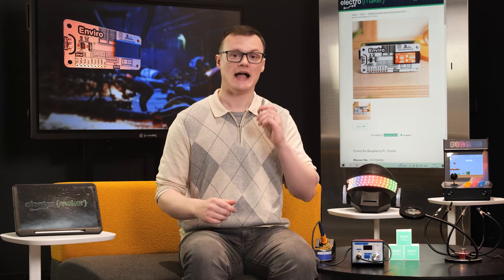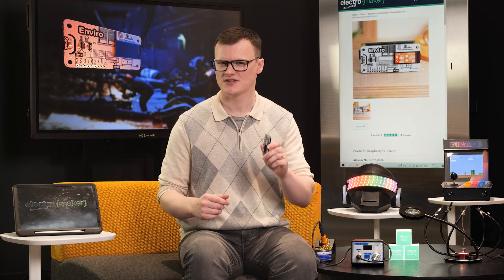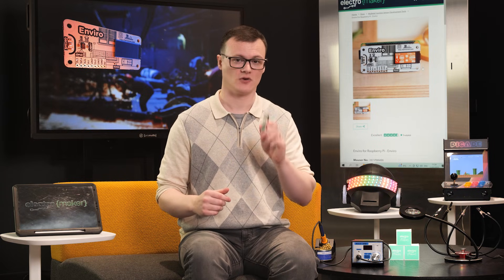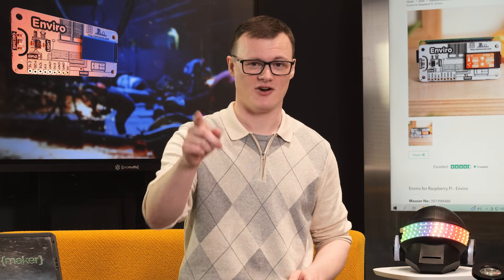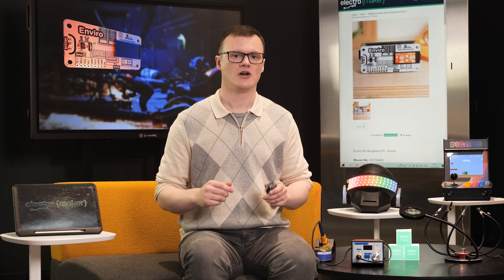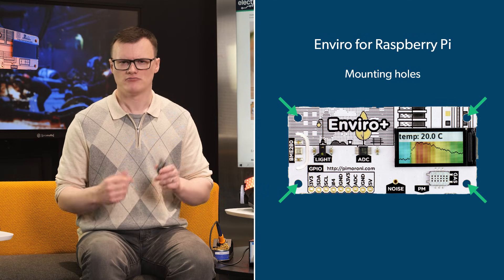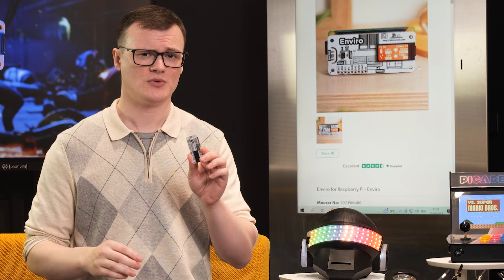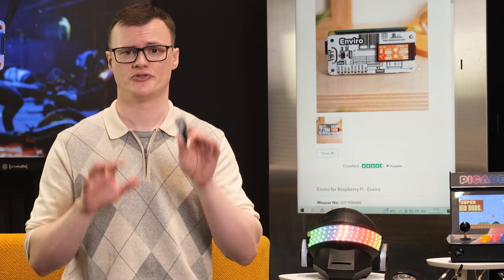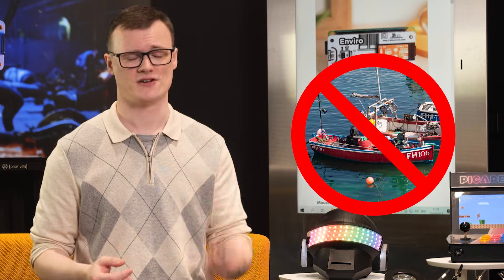The Enviro Plus air quality version of this board also integrates an additional MICS6814 gas sensor, which can be used for monitoring volatile compounds. Four mounting holes are present on the outside of the PCB for securing to external places, but most likely you will be sticking this board straight to the Raspberry Pi. One thing to note: this sensor board is designed for indoor use only, so please don't be that one idiot who mounts this thing to a fishing boat only to complain that it's covered in rust and not functioning as expected.